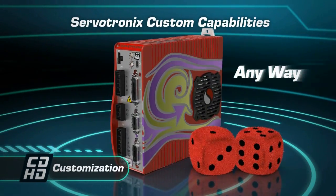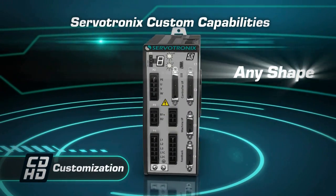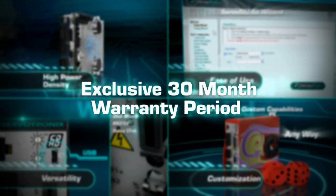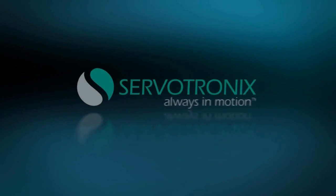Custom capabilities and extensive experience make ServoTronics the perfect partner for any challenge. CD-HD — the next generation Servo Drive by ServoTronics.